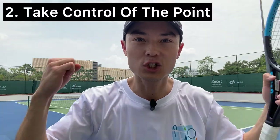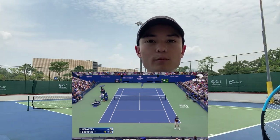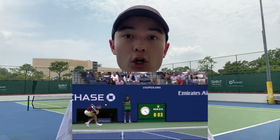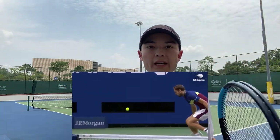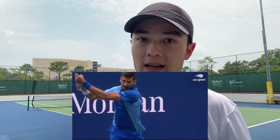Key point number two is take control of the point. We're playing against a defensive player, so let's be offensive, let's be attackers and take control. Counterpunchers are going to be comfortable just doing long rallies with you, so let's try and cut the point short with an aggressive style of play. I'm not talking about spanking every ball as hard as you can, but playing and waiting and looking for that short ball or that opportunity to finish the point. Once we get a weak ball or a short ball from the counterpuncher, let's take some risk and attack the ball.